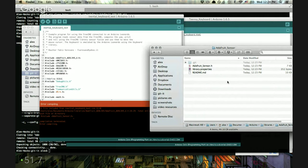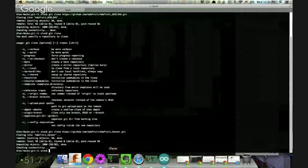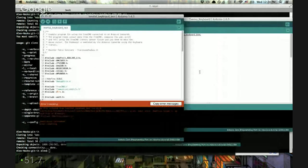We've got about five or six minutes left — it'd be so good to get this working. Let me make sure the screen share is still working — yes, it is. The error says "AdafruitSensor.h: No such file or directory" — but there is one. Let's Google this. The error also mentions a file included from the inertial keyboard test.